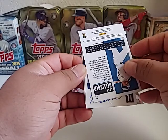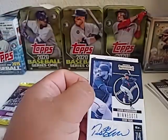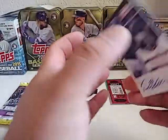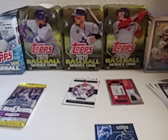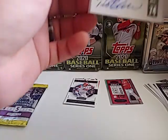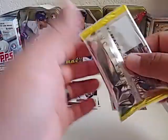It is Travis Blankenhorn from the Minnesota Twins — that name is very hard to read on the front but the back is pretty clear. So that's our first auto! Let me sleeve this guy up. Any Twins fans out there — if you can shed some light on whether this guy is like your number one prospect waiting in the wings or something, let me know in the comments. Keep it or sell it? Give me a heads up.